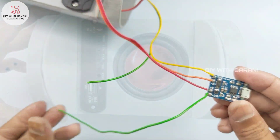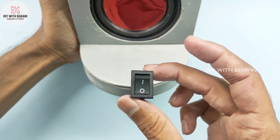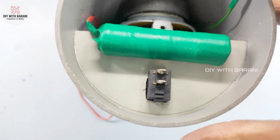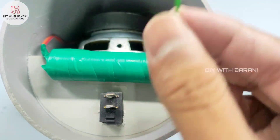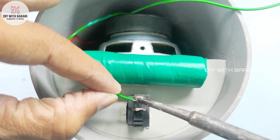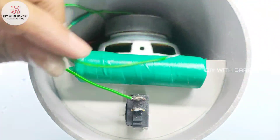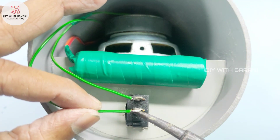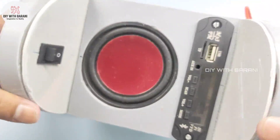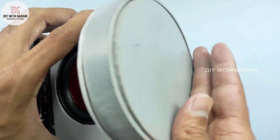We must add a switch to the circuit, connected to the amplifier module. Now let's cover the top and bottom sides using PVC sheets.